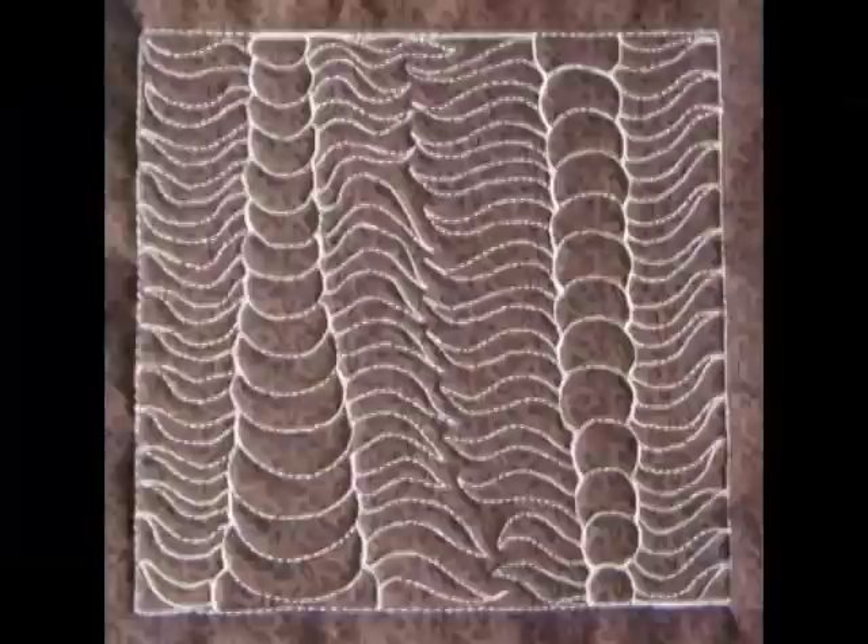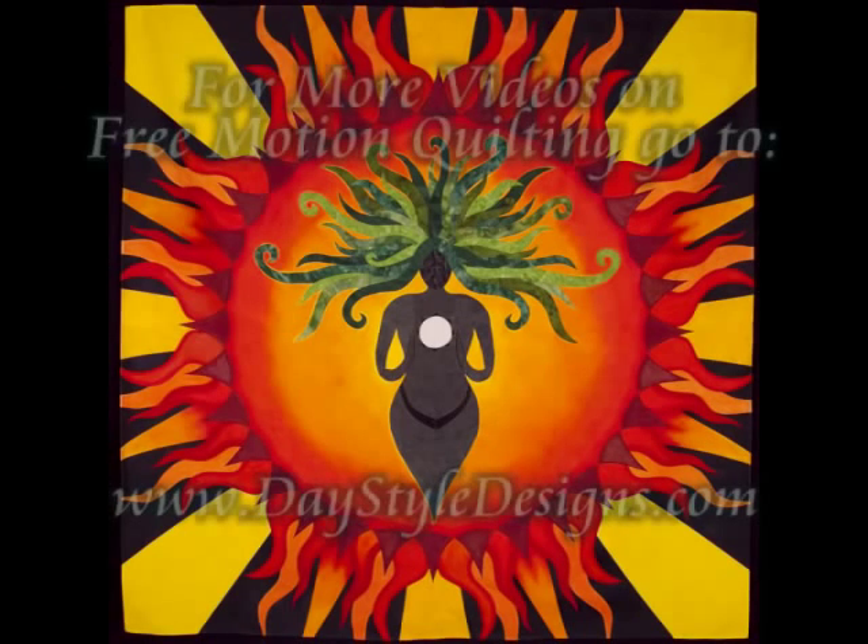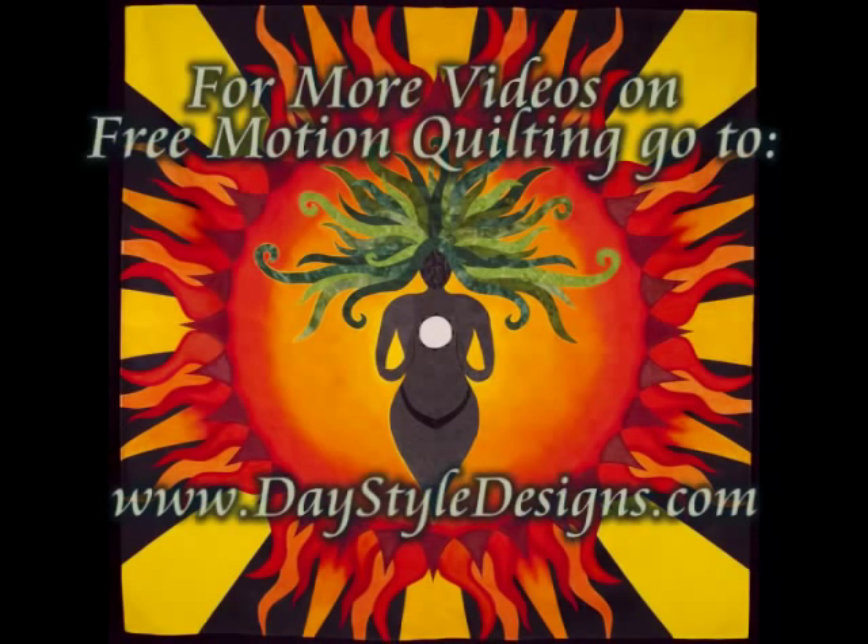Here is what it looks like when you finish. Here's two trilobites for you. And for more free motion quilting videos, tools, and supplies check out daystyledesigns.com.